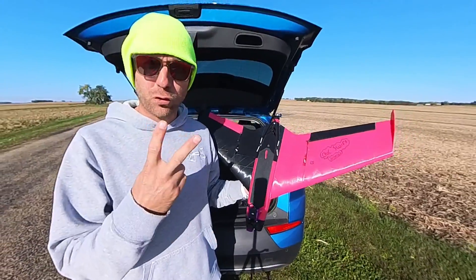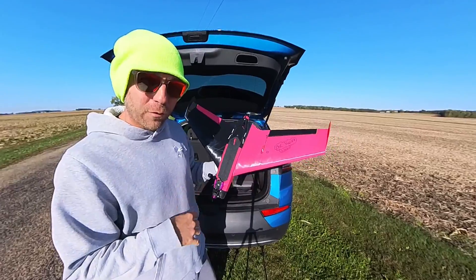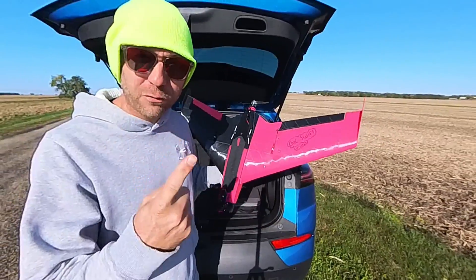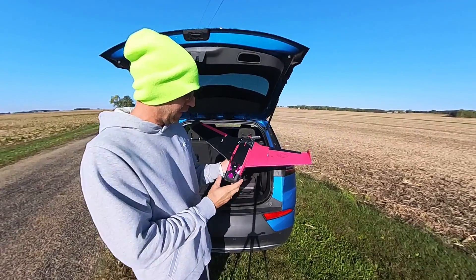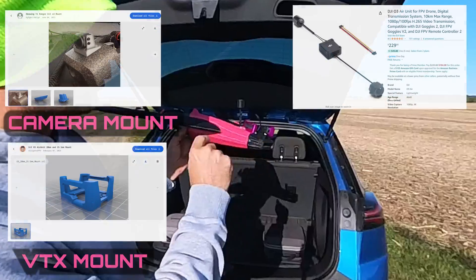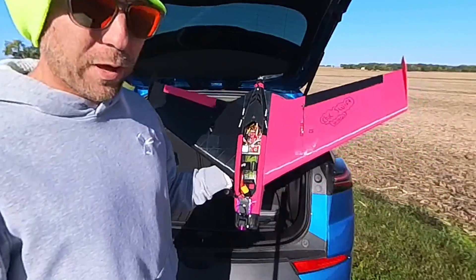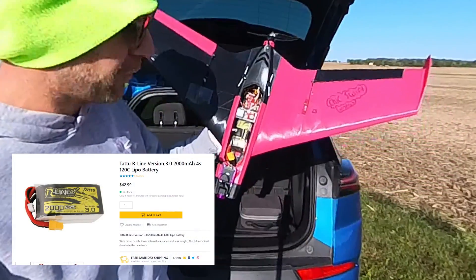Quick overview of the plane: it's called the Chick Swift. It is named after my daughter's favorite restaurant and musician — Chick-fil-A and Taylor Swift. I am using the DJI O3 video system — I'm gonna have all the links for everything. This is running on a 4S 2,000 milliamp lithium polymer battery.